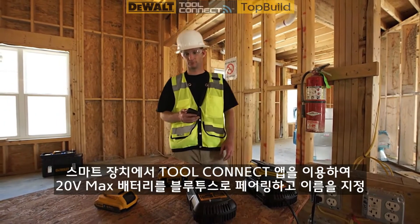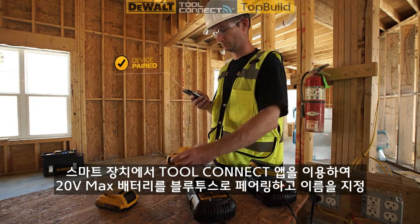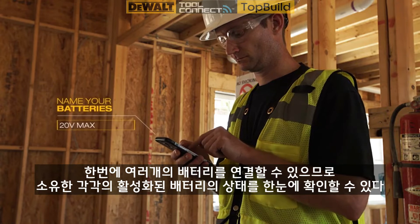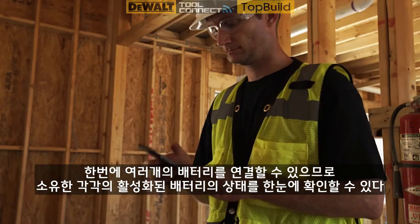Use the Tool Connect app on your smart device to pair and name your Bluetooth-enabled DeWalt 20V Max batteries. You can connect with multiple batteries at a time, so you can check the status of each enabled battery you own at a glance.